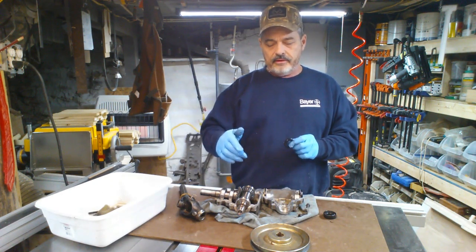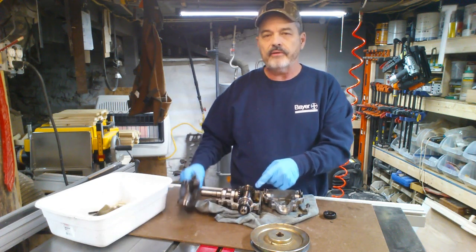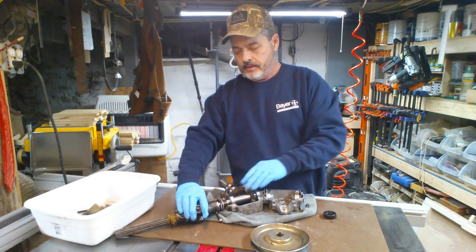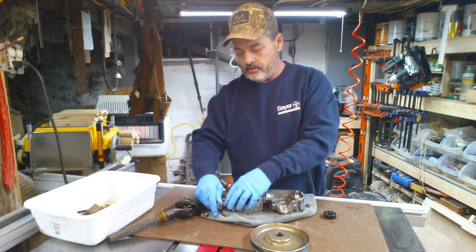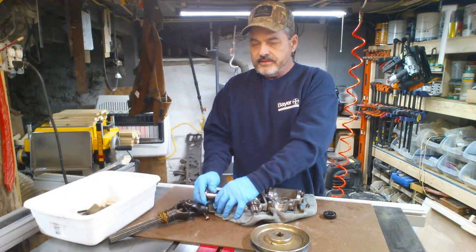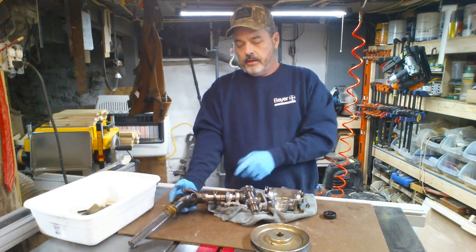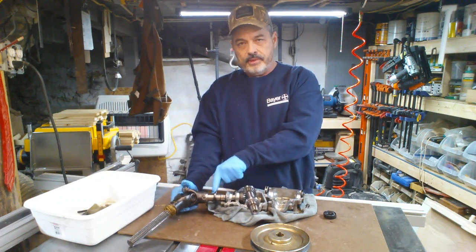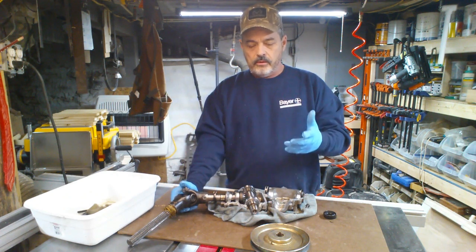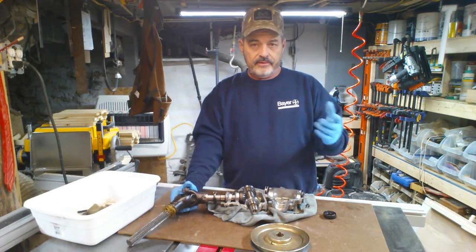What happened is grass got in behind this seal here in the front where the driveshaft connects. The driveshaft connects into this part right here, so that seal was on this side. Grass built up behind this seal and it allowed it to leak oil — it didn't leak that much because I caught it in time.